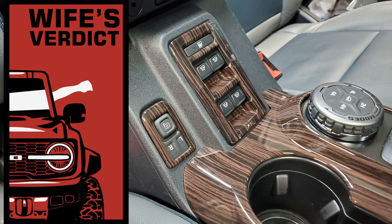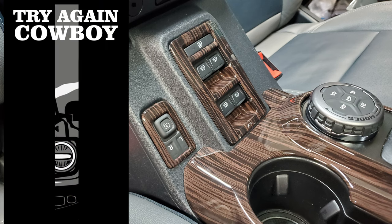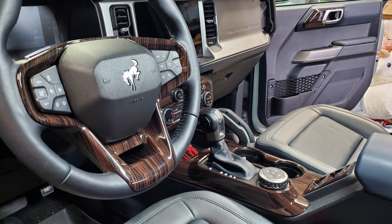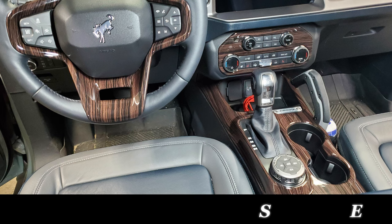And if you're wondering what my wife thought... yeah, that's exactly what I expected. I knew she wouldn't want a woodgrain-looking interior in her post-apocalyptic zombie stomping vehicle. But it was worth putting them in just to see the look on her face — that you didn't get to see. Sorry. Well, until next time, see you later.